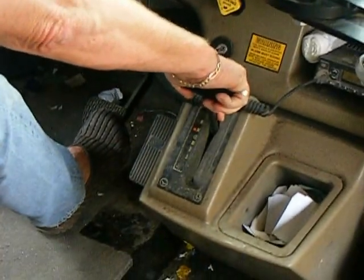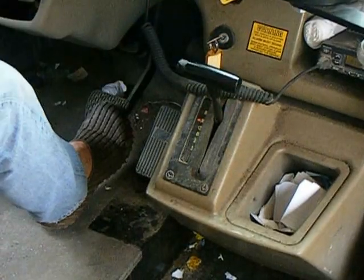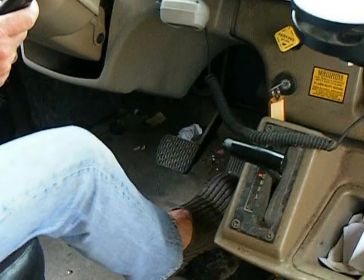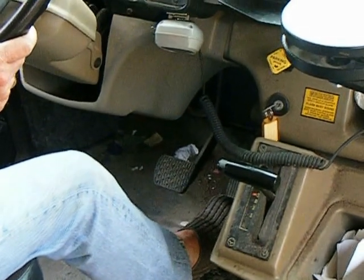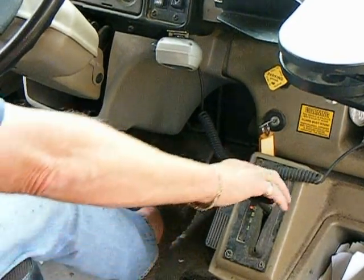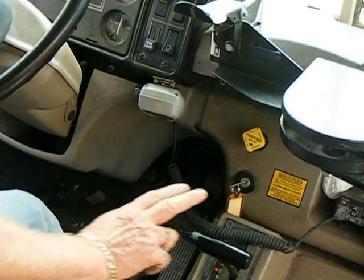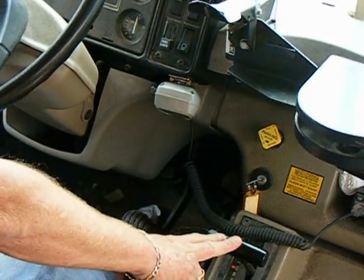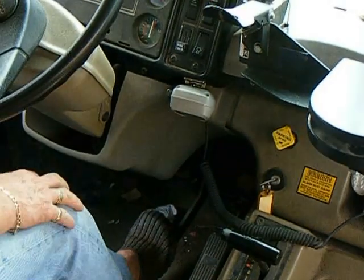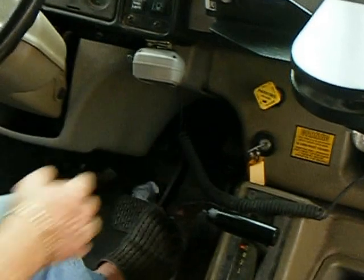My brakes are applied. I'm going to check my gear selector — make sure it's not binding or sticking. At this time I'm going to put it in gear and rev up on the engine to make sure the bus does not move. At this time I'm going to release the brake — it's already in gear — let it roll to see if the emergency brake will hold it. Which it did.